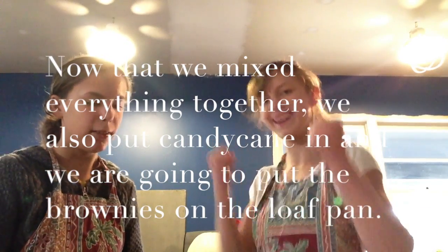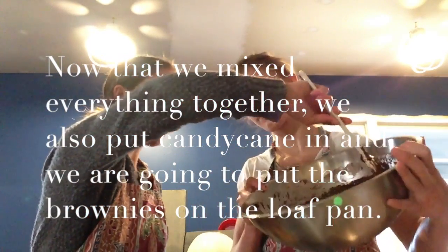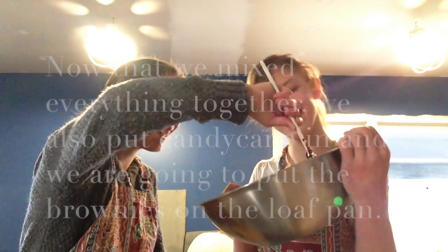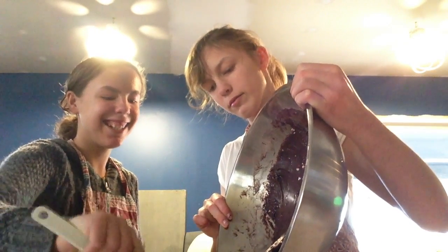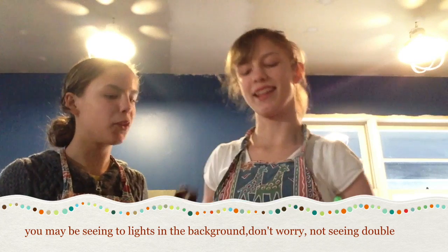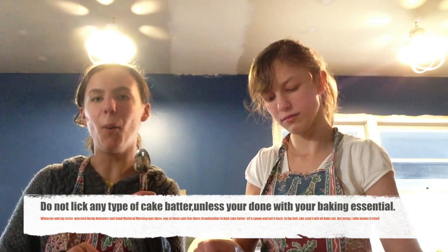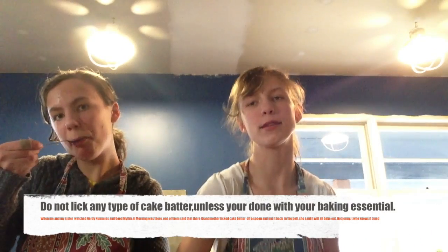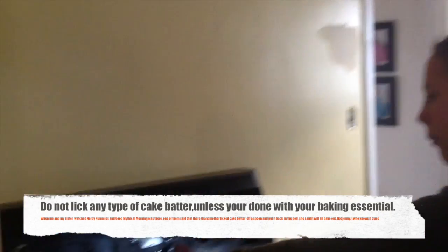We're going to put it in the pan. Go, go, go — you hold the bowl and I'll put the batter in. Now that we put it in with a spatula, everything is cool when we're part of a team.